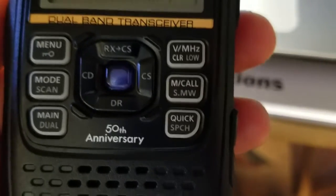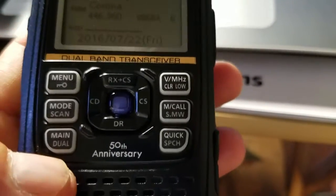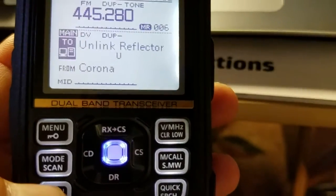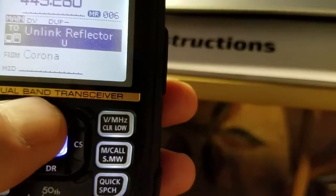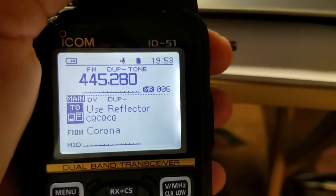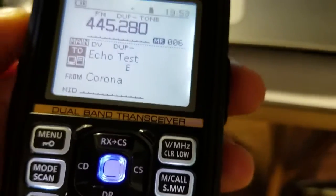You can look up the nearest repeater using the DR function. The radio has a dual display — press the main dual button on the bottom left to see the upper and lower channels. From the menu you can link, unlink, adjust volume, use a reflector, call CQ, access repeater information, or run an echo test.